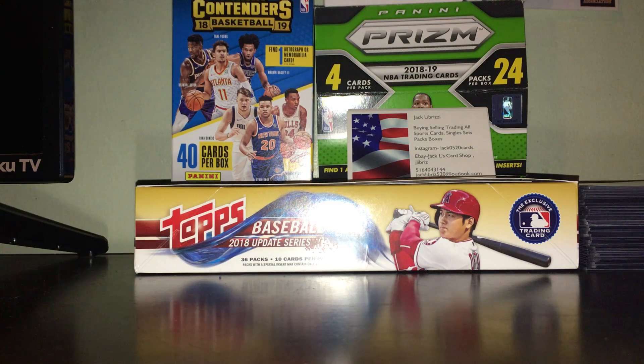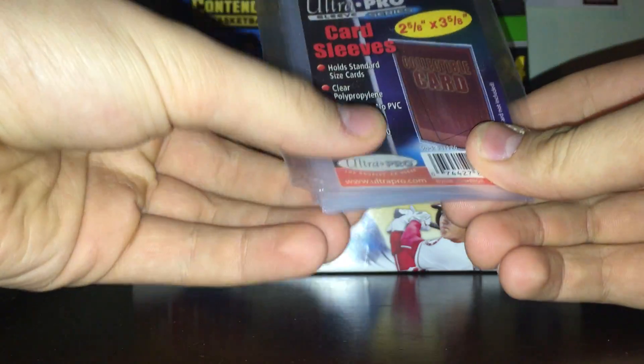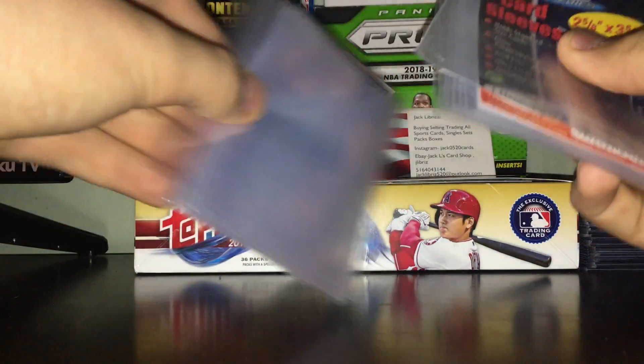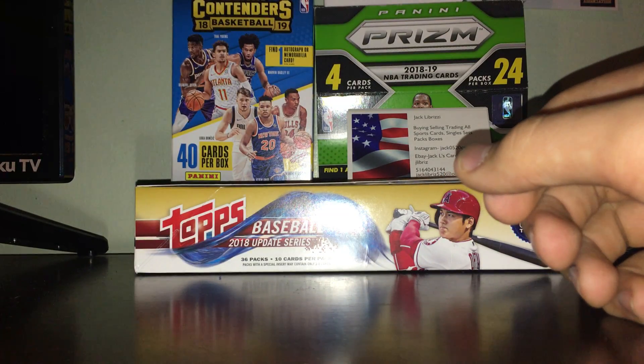Let's go over some of your basic card storing things. First you have your penny sleeves — these are cheap, like a dollar a pack at a lot of places, and you can get them in bulk online for really cheap. I put most of my cards inside of these. Penny sleeves are essentials — the bare minimum for any card that has almost any value.